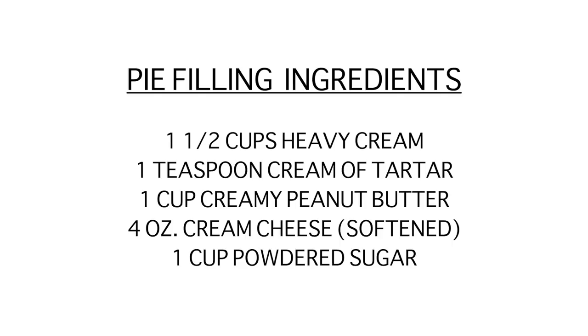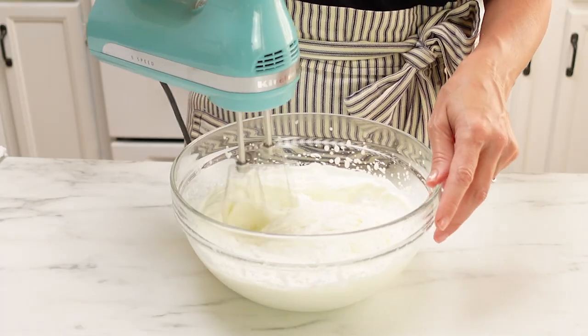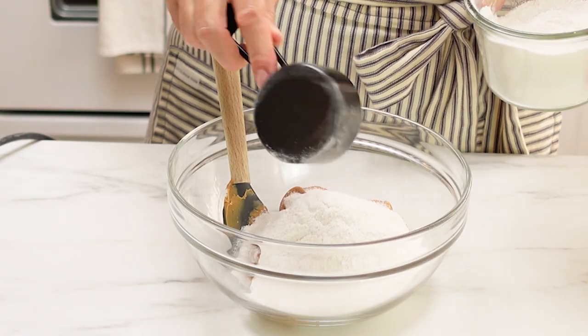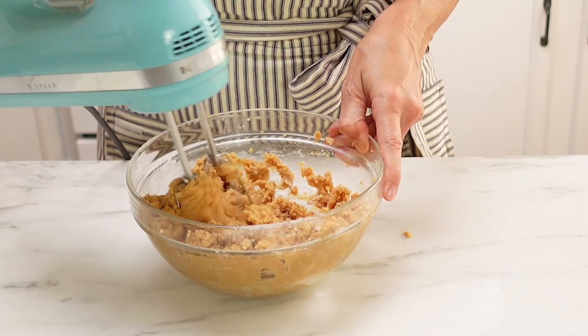Now it's time to make the peanut butter filling. This stuff is so yummy — this part of the pie is a no-bake pie. You are going to take some heavy cream and add just a little bit of cream of tartar to it, and beat that until it forms stiff peaks. Set that aside, and then in a separate bowl, take some creamy peanut butter, some cream cheese, and some powdered sugar, and beat that until you get it as smooth as possible. You may have to add just a little bit of heavy cream to thin it down if it seems too thick.